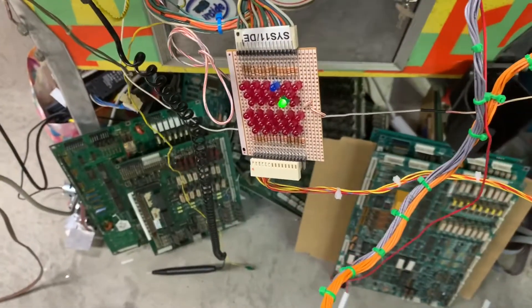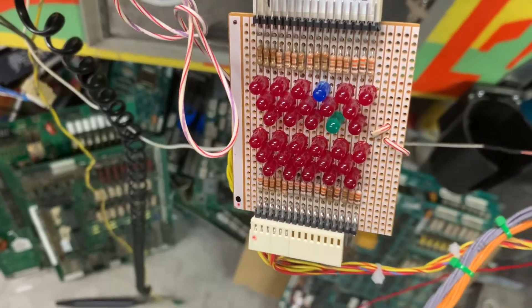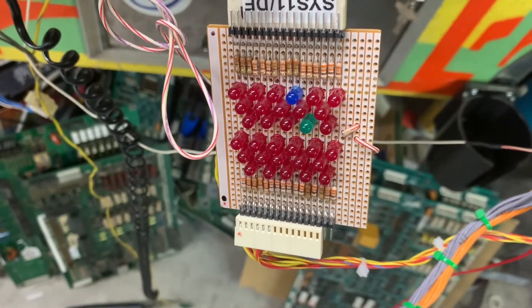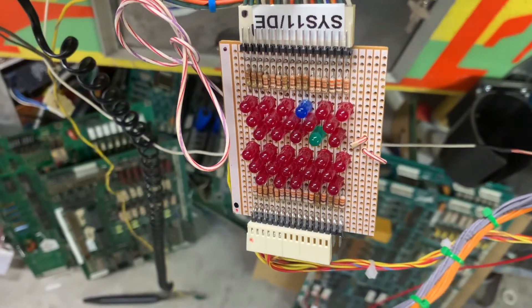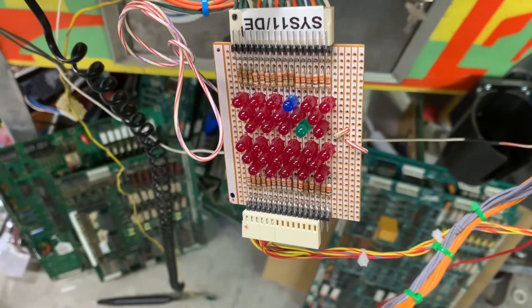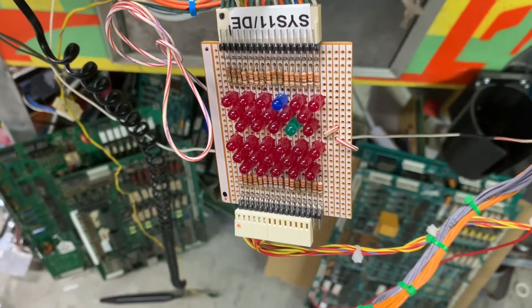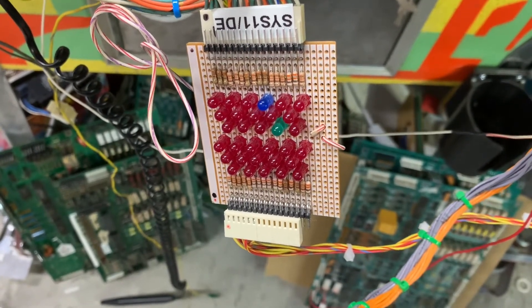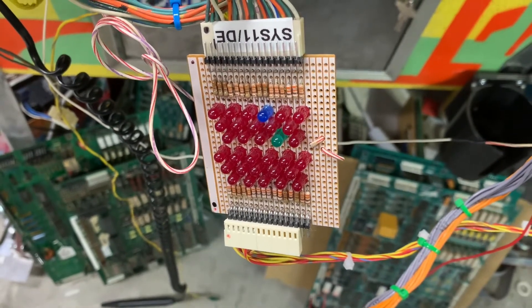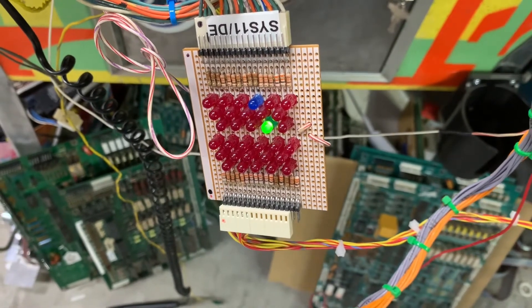Next test is solenoid test. I'm going to hold down the AC select switch to show you how that functions. Now it's doing both the A side and the C side — C, A, C. If I let up on this switch it would only do the A side, because Earth Shaker and some of the more advanced games want to know that the AC select relay is in the correct position. Now I'll let up — after the third one. Now it'll do the A side but not the C side.